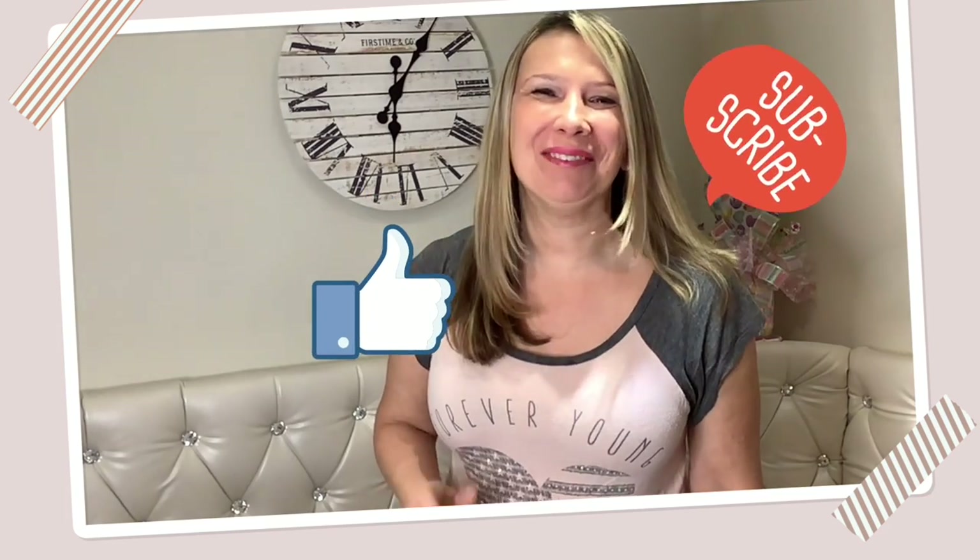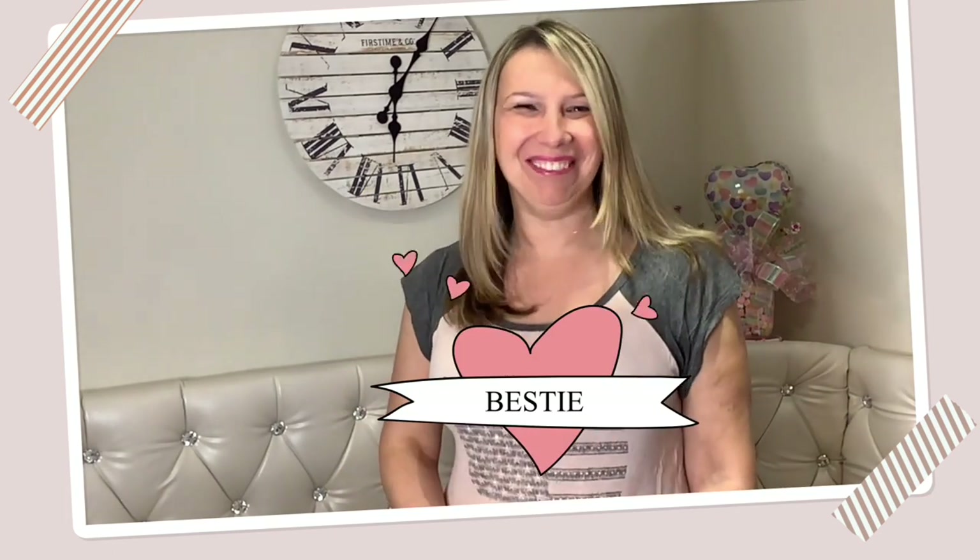Are you enjoying this video? I hope you are! Please give me a thumbs up and also subscribe to my channel if you haven't already, and automatically become my bestie.